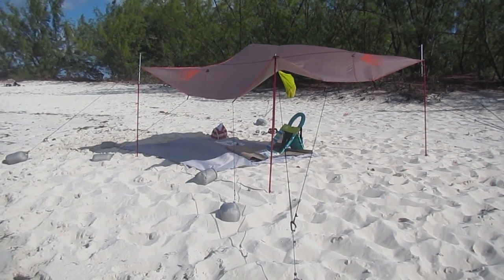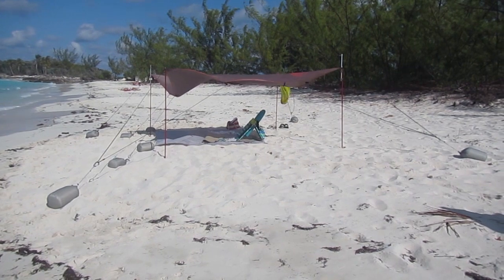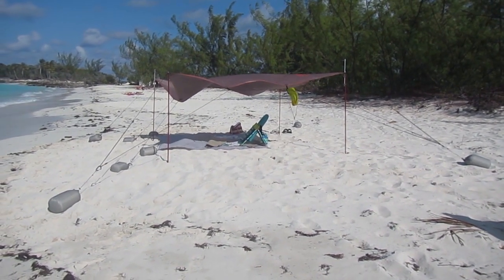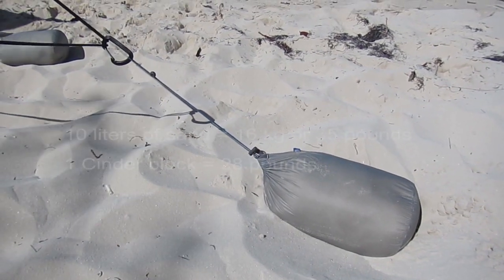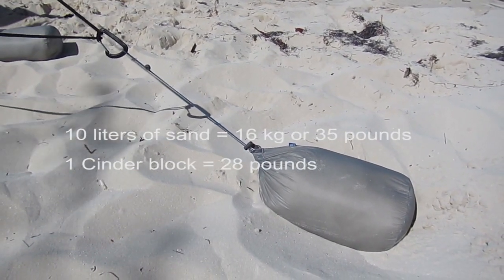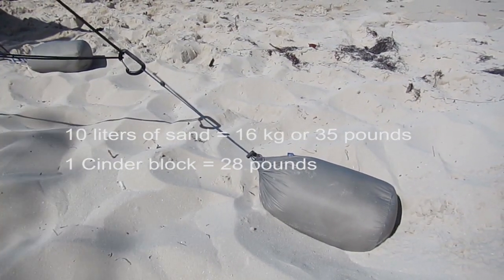The tarp performed very well, even on the windiest days. Winds averaged 30 kilometers per hour, or 20 miles per hour. Even on the windiest days, the sandbags didn't budge. Each 10 liter bag weighs roughly 16 kilograms, or 35 pounds — approximately the weight of a cinder block.